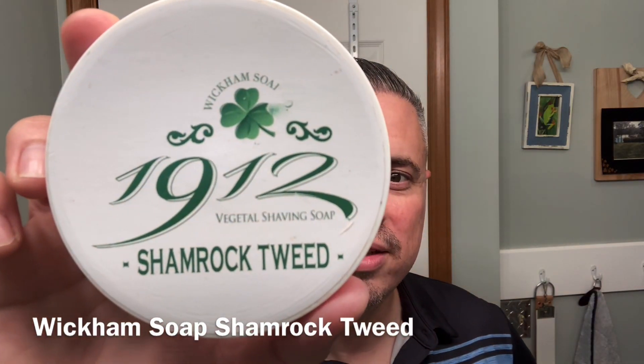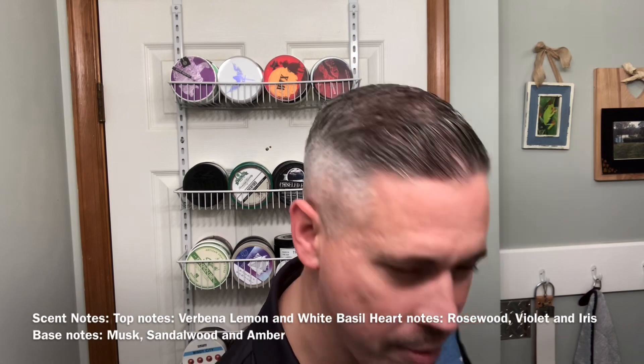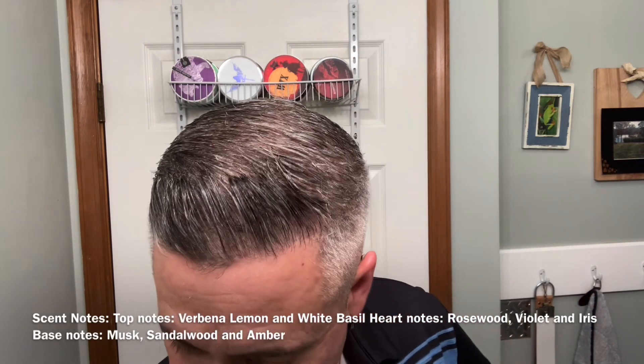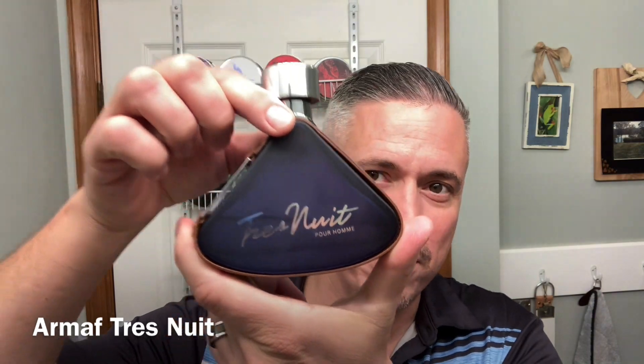Welcome back for another shave. Today's shaving soap of choice is from Wickham — this one is Shamrock Tweed, a take on Green Irish Tweed, which is one of my favorite fragrances of all time. We're going to be using post-shave Trinoe, which is also another take on Green Irish Tweed.